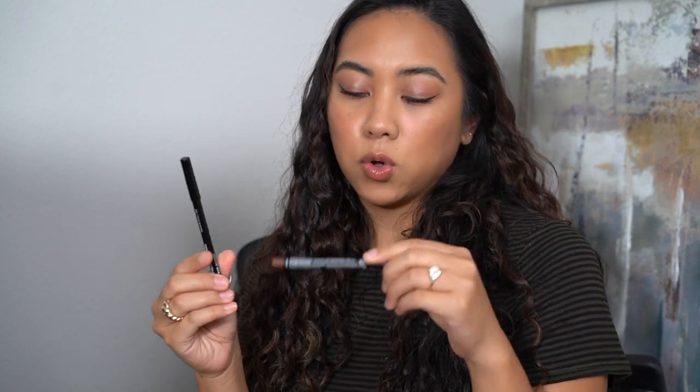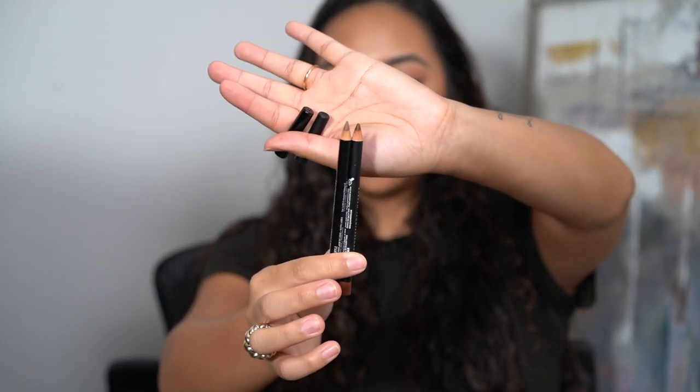Some of these shades are not ones I would typically wear by themselves — I feel like I'd need a lip liner because some pull a little cool or are lighter than what I'd normally wear. I grabbed two universal lip liners: the NYX Lip Pencil in Nude Truffle and the NYX Suede Matte Lip Liner in Cold Brew. These are more brown shades that really melt lighter lipsticks into my lips. In addition to plain swatches, I'll also pair them with these liners.